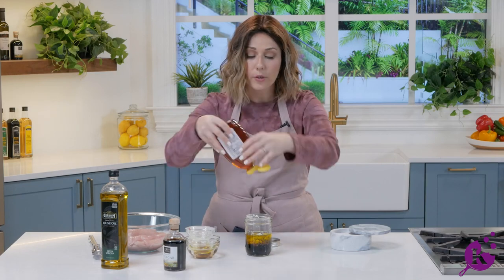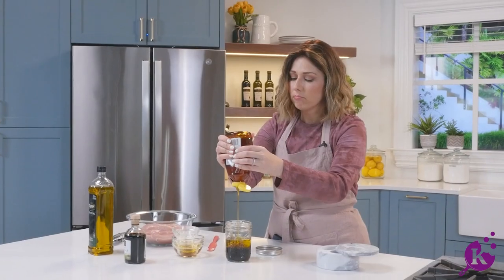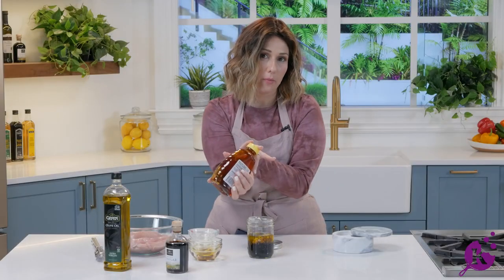Sweeten it up with a little bit of honey — you could use as much or as little as you'd like. I like a quarter cup, so I'm gonna go one, two, three, four tablespoons.